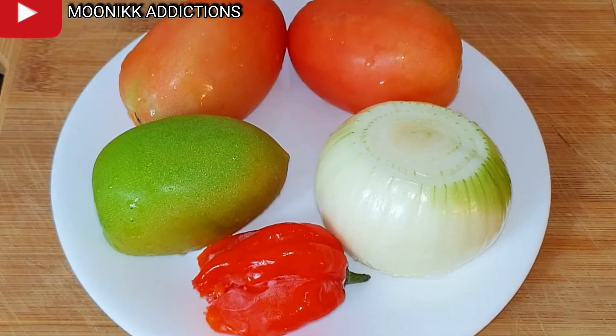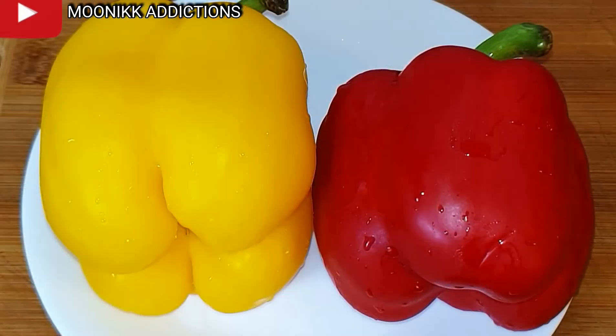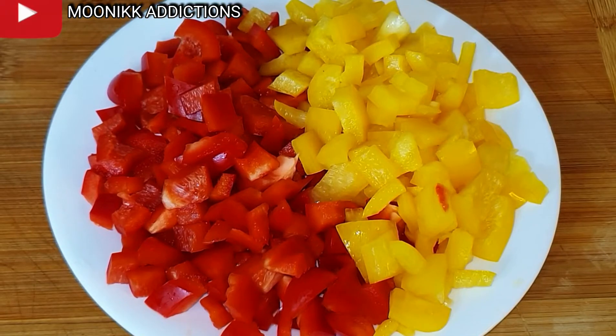These are the ingredients I will be using: tomatoes, scotch bonnets, and onions already sliced to my preferred shape and size. I will also be using bell pepper — the yellow and the red one — and I'm going to slice them to my preferred shape and size as well.